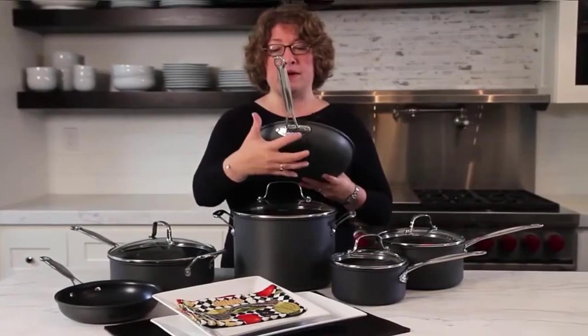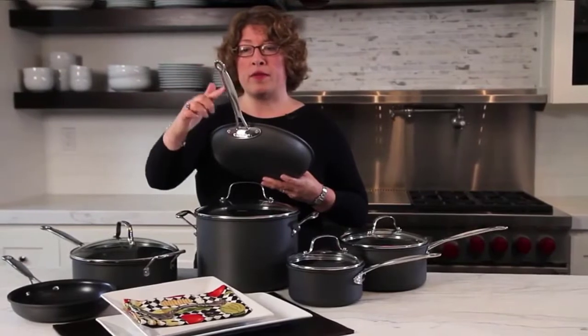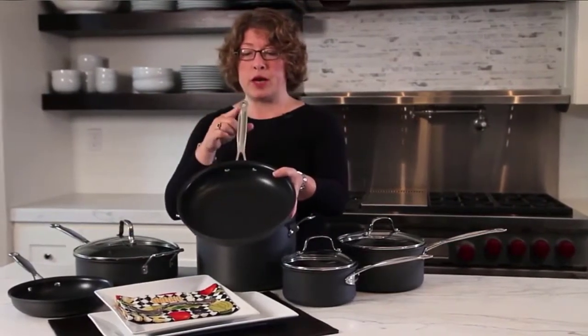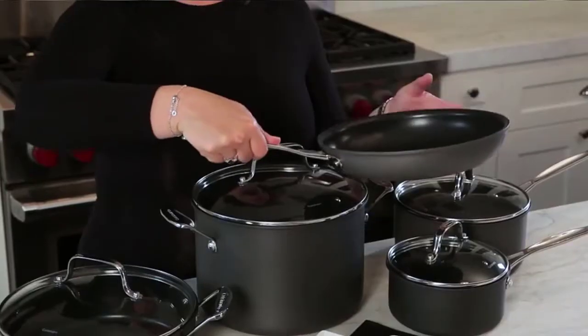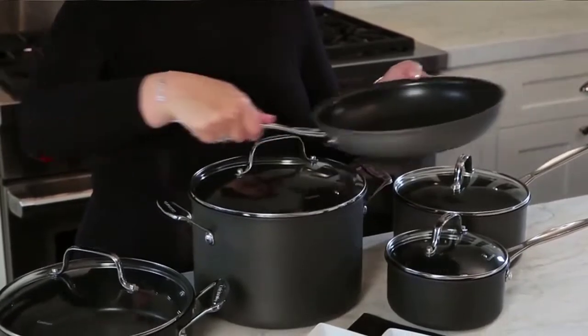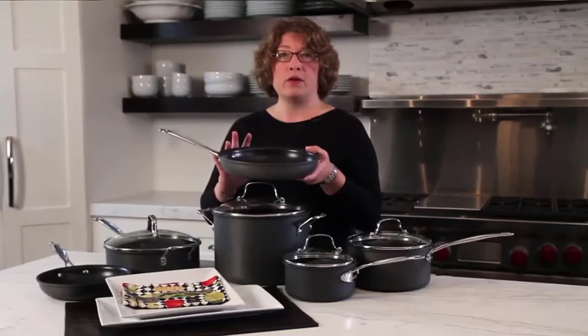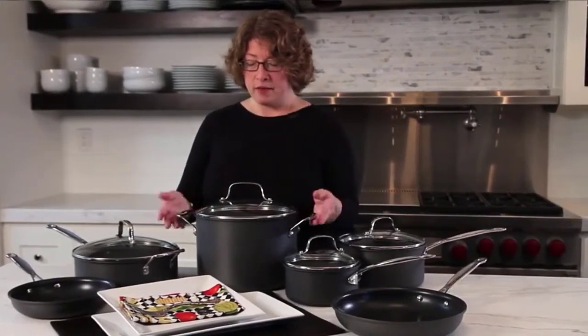Dual riveted stainless steel handles are finished with silicone grips to remain cooler while cooking when compared to traditional stainless steel handles, while the tempered glass lid retains heat and flavor. Oven safe to 400 degrees F for stove-to-oven cooking and creating a wide range of recipes. Deep skillet handle rivets have been finished with triple-layer nonstick for long-lasting food release and easy cleaning. Dual riveted handles are finished with silicone grips to remain cooler while cooking on the stovetop. Check the description for details and prices.